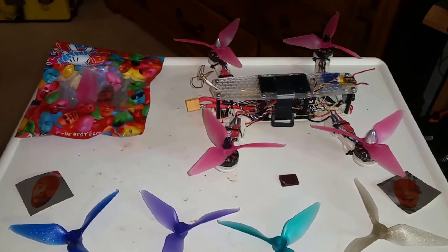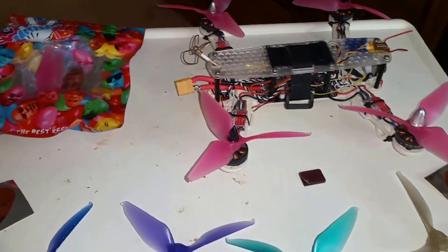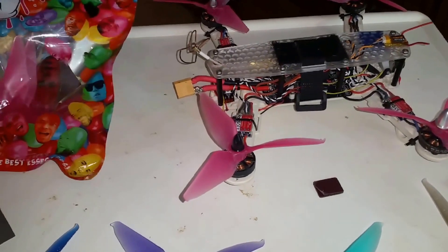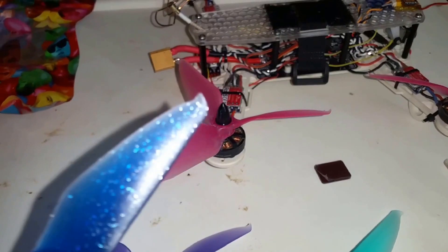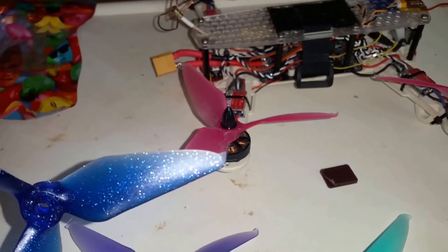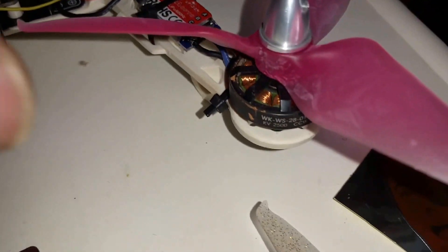I just wanted to do a quick video on these. I came across them in somebody else's video - they are Racecraft 5051s. As you can tell from the profile, these guys are aggressive and they've got these little tiny sweeps on the end of the props, which apparently makes them very efficient.